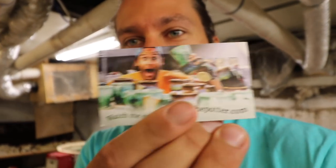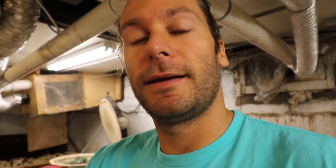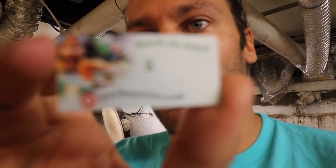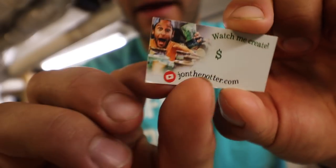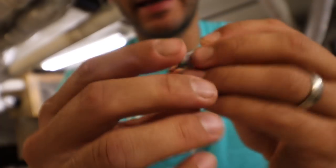I just got some new business cards printed — pretty excited about that, for the YouTube channel, with all my info on the back. And I got some pricing labels printed. On one side it says Jon the Potter YouTube channel, and then I put the price. On the back it has the kiln opening number. That way I can write down which kiln it comes out of, so if you buy a pot you can go check it out on the YouTube channel.